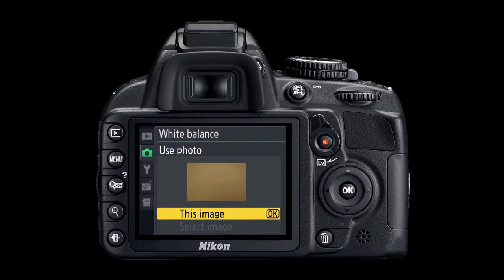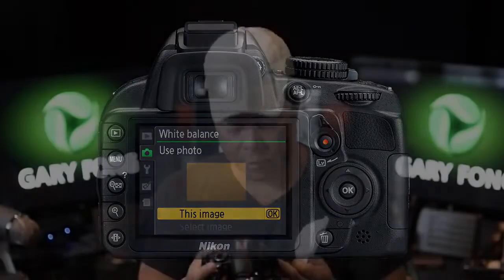Then go back to white balance, preset manual, select use photo. It'll ask if you want to use the photo in this image — say OK. Now the camera is completely set to shoot on custom white balance. Go over to where you'll be standing — go back to your tripod if you have one — then shoot back at the subject with the dome on, and you'll find you've got spot-on accurate color.